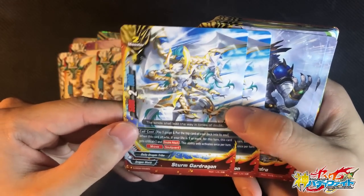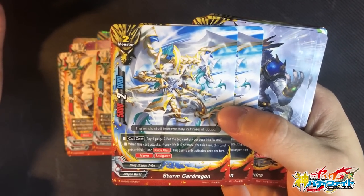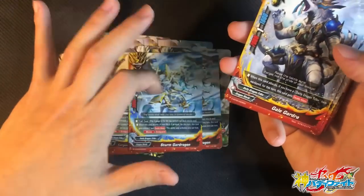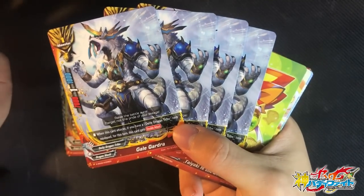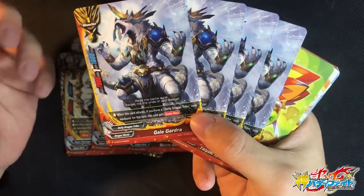2 copies of Storm Gargantuan. Card cost: pay 1 gauge and put the top card of the deck. When this card attacks, if your life is 5 or more, for this turn this card gains 1 crit and Double Attack. So it's a Double Attacker size 2 with Move and Soul Guard. In case you don't draw the Gargas, it's still a good backup because it can tank for you. 4 copies of Gale Gadra — Double Attacker if you have an item equipped. Really good as removal because it's Double Attack with 7k attack power, so you can basically wipe the opponent's board.